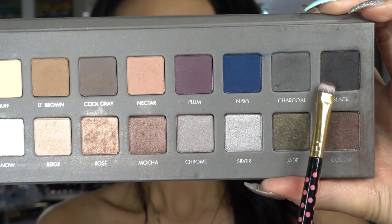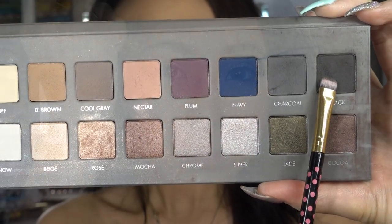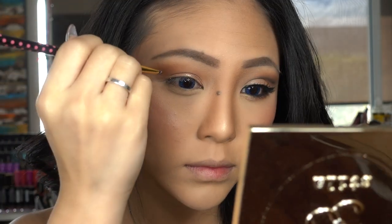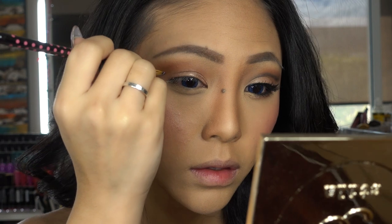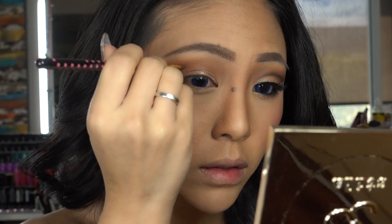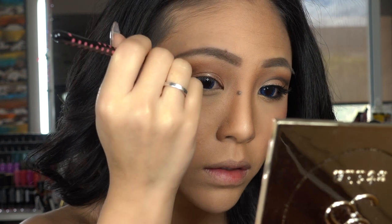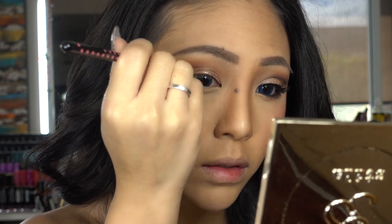Then I'm taking black shadow from my Lorac Pro 2 palette and with a small smudge brush I'm going to apply this in an upward angle and then slowly drag it upwards where you want to create that line to the first half of your lid. As you go in closer to your tear duct,